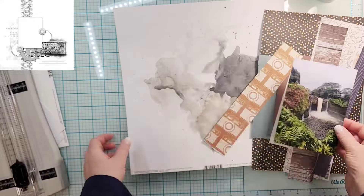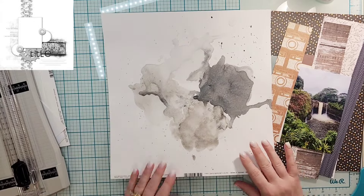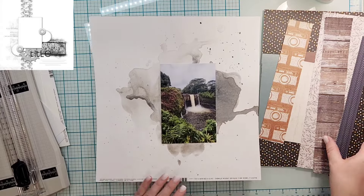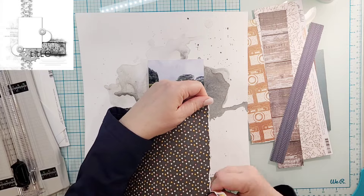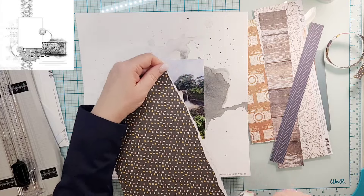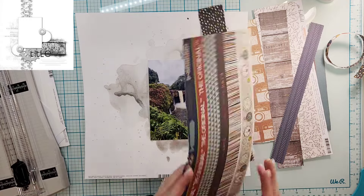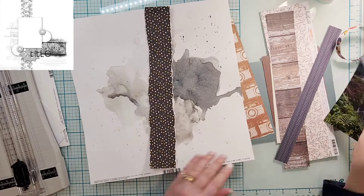Hey everyone, it's Crystal with Pineapple Papers and it is day eight of Follow a Sketch February, which is a series put on by Sandy who is State Goddess here on YouTube. Scrapping Reflections is her company as well as the Facebook group, and that Facebook group is where you are going to be able to find all of the sketches.